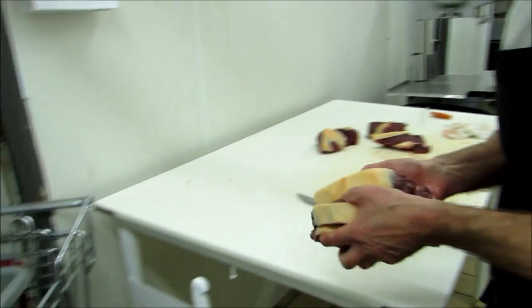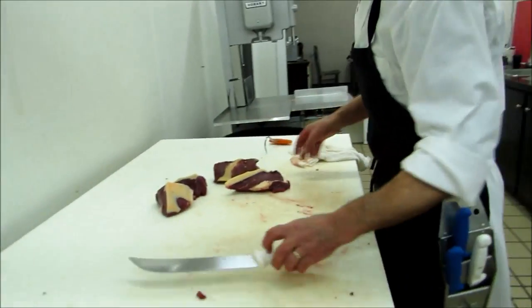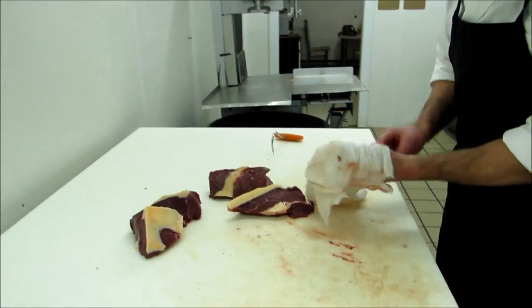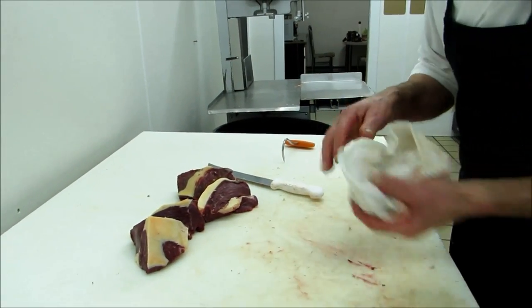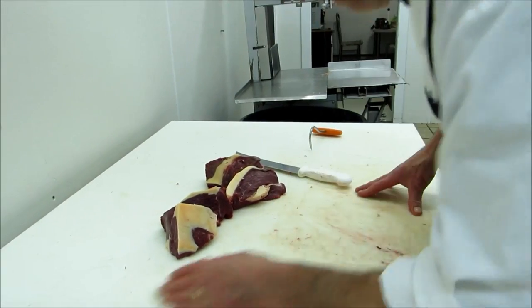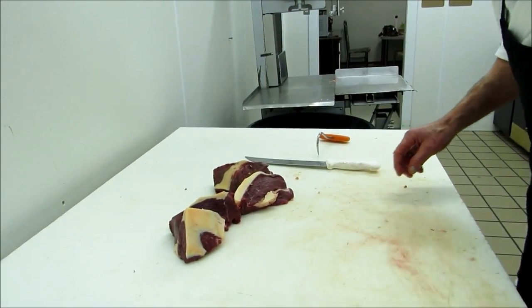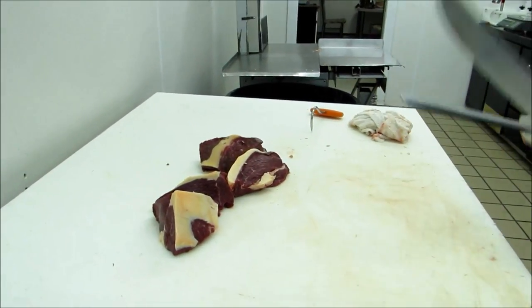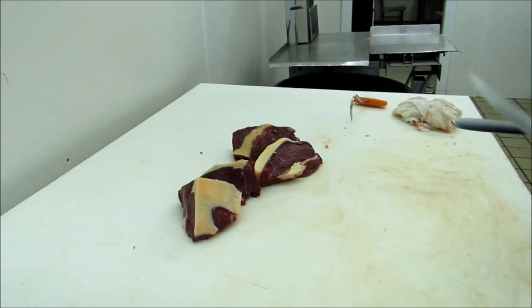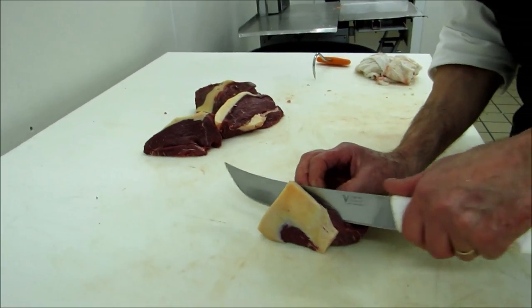Eight steaks. Now you might wonder why I put these here - the cut-offs, the tip bands. Why don't I throw them in the trim? This one, you can make stir-fry off it, which is very tender, or stew. In our case, I make stir-fry out of it, and I'm going to show you quick how I do stir-fry.